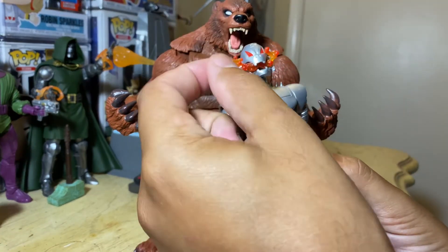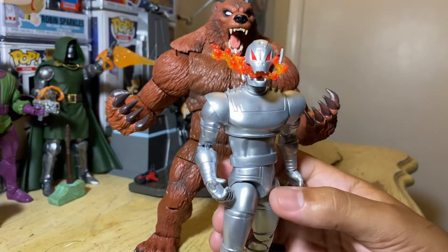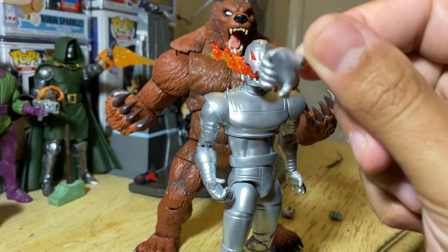The little mouthpiece can come out — well, this piece can come out right here. Something I do want to bring to your attention: he does come with extra hands. Open hands, and they look pretty good.